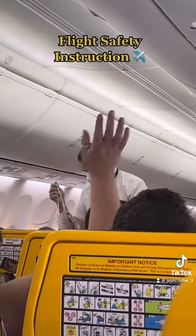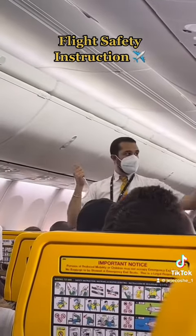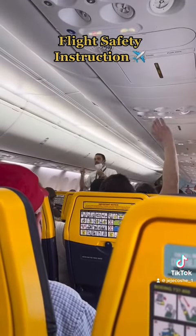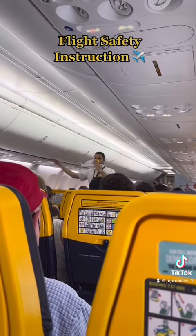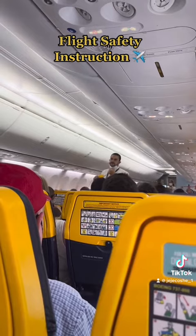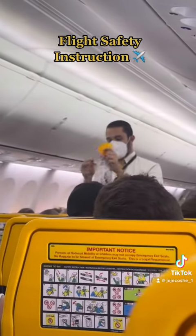In case of a loss of cabin pressure, masks will drop automatically from the panels above your head. Remain seated and pull down firmly on the mask to start the flow of oxygen. Place the mask over your nose and mouth, secure with the straps and breathe normally.